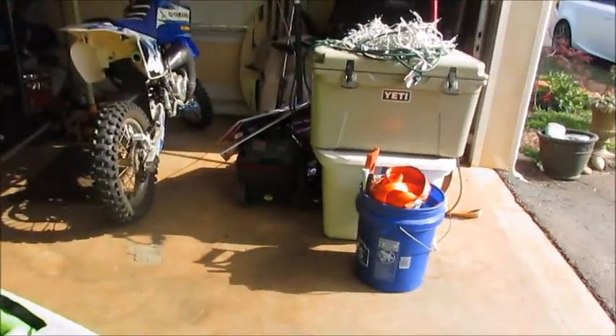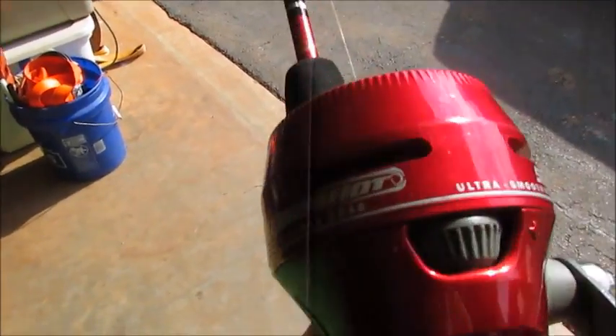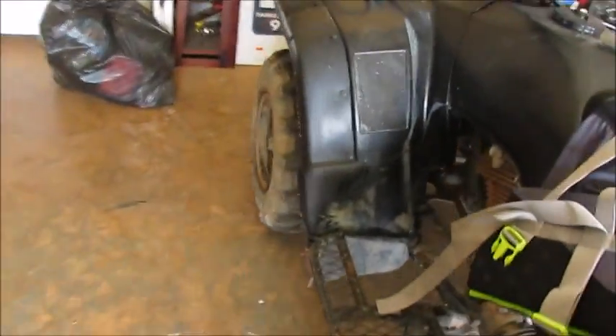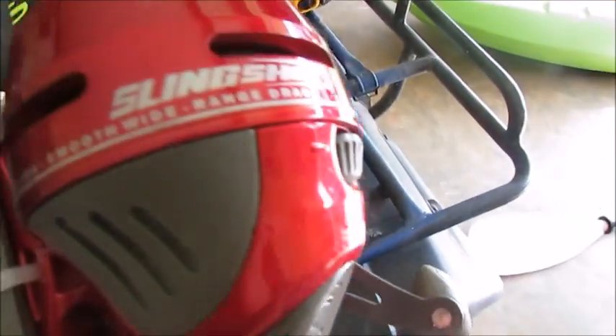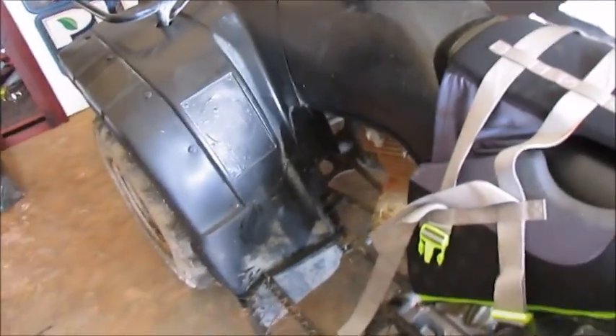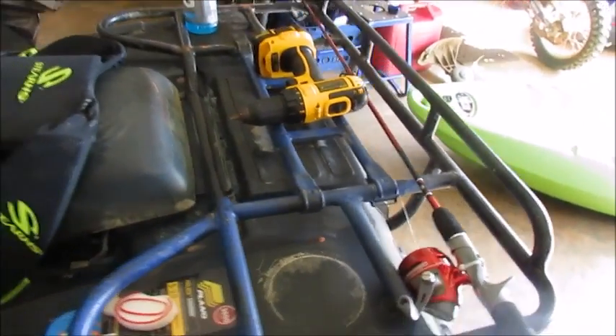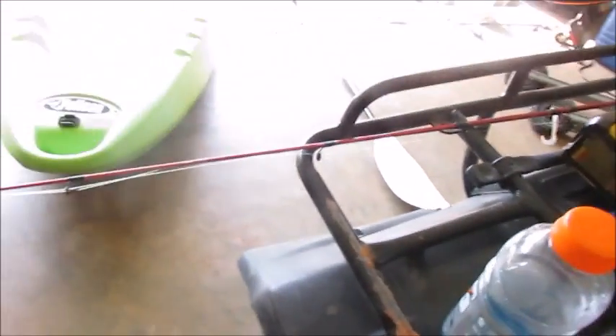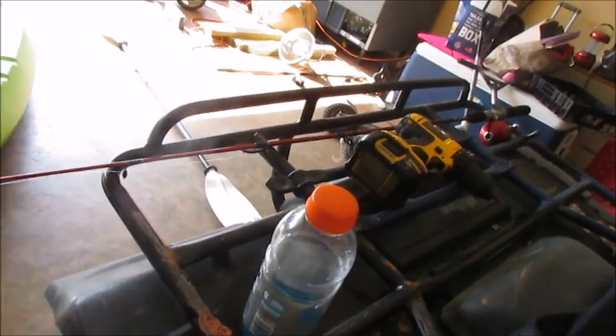I bought this fishing pole at Walmart. I just wanted to get something cheap because I didn't care about getting anything expensive. The fishing pole was basically ten dollars, but we got a discount because my grandma works at Walmart. She's about to retire but she's been working there for like 30 years, so she gets a lifetime coupon — a percentage off.